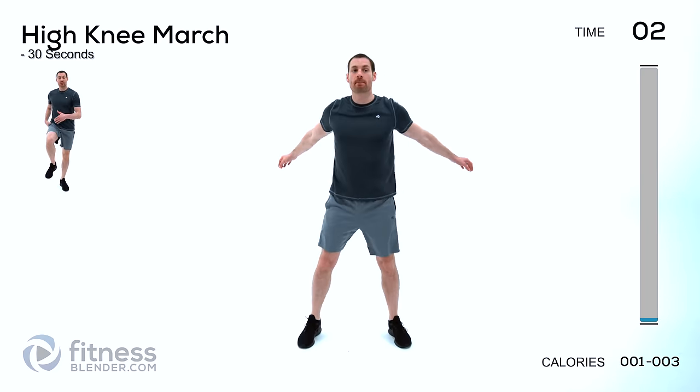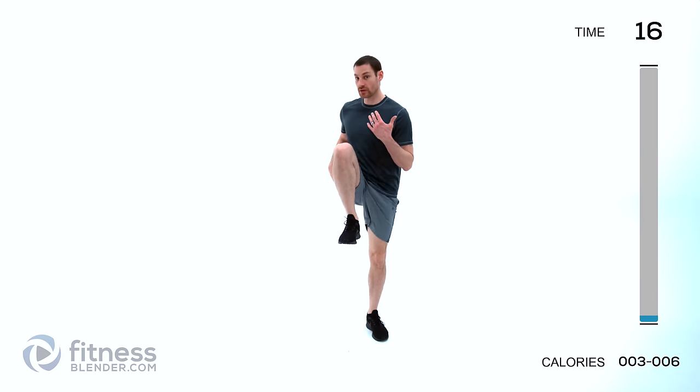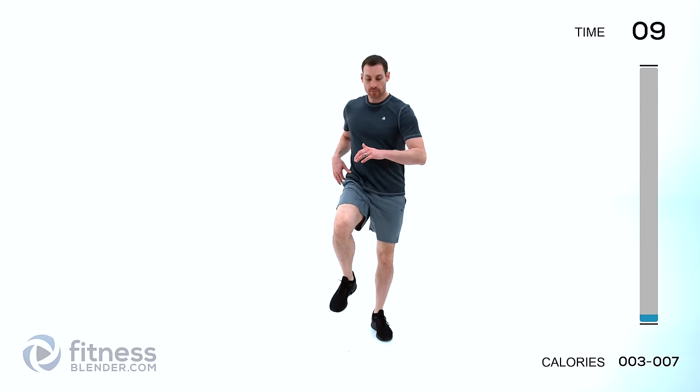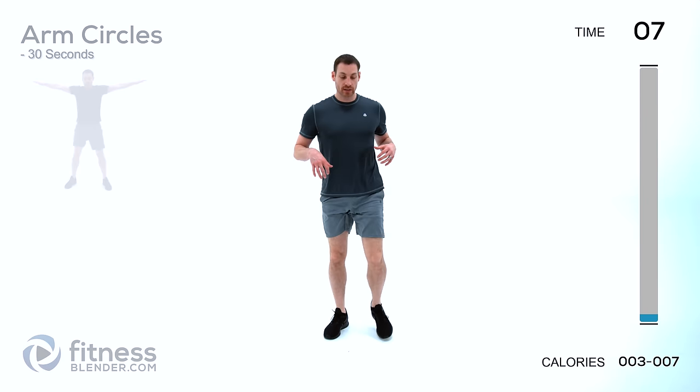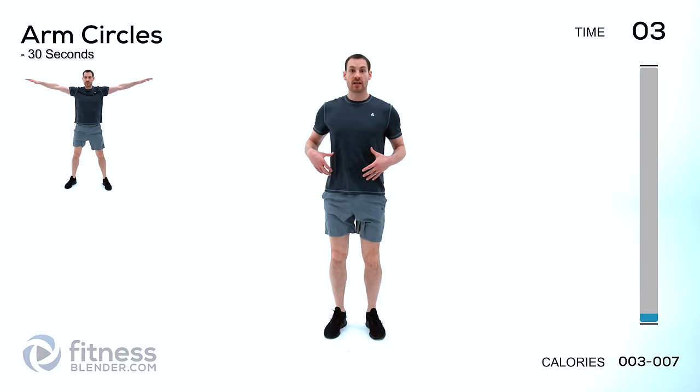We're doing high knee march next. Just standing in place, you're going to lift your knee left to right, nice and slow. Work into whatever range of motion is comfortable for you, and as you go you can start speeding up. Increase range of motion first, then increase speed. Just keep it going, start making sure you keep those lungs open.